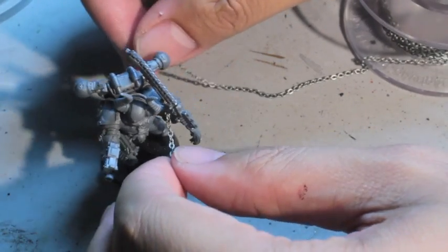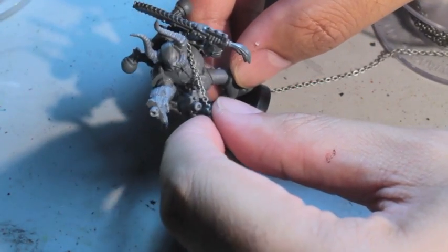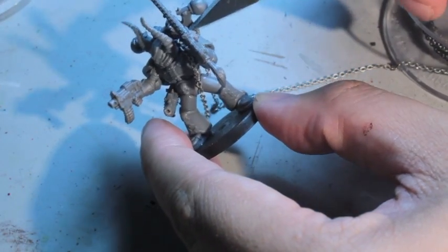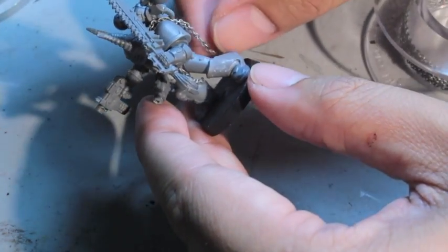Any models that use chain, like Evil Chaos Space Marines — a lot of models use this heavy-duty looking chain. So I'm slinging it over the shoulder, and what I'm doing is kind of pushing it between the backpack and the Marine's body.